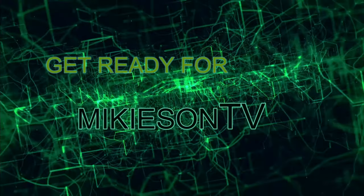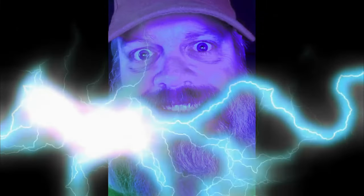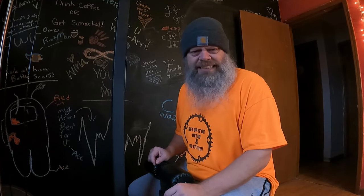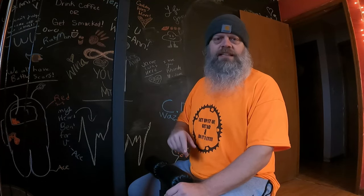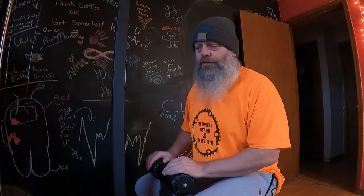Get ready for MikeysenTV. Hey, what's going on guys? How's everyone doing today? I'm doing well, thank you for asking. As you can see, we are in Mikeysen's gym. We're going to do a little bit of workout on my new Titan Fitness Lat Pull Down Rowing Machine. Just a little bit of a workout to give us something to look forward to in upcoming videos. So what are we going to do today? We're going to do some lat pull downs, some tricep press downs, and some seated rows.